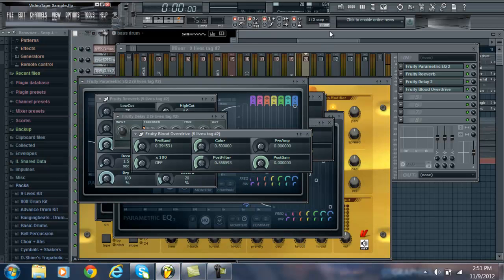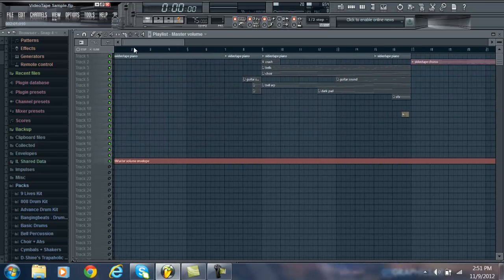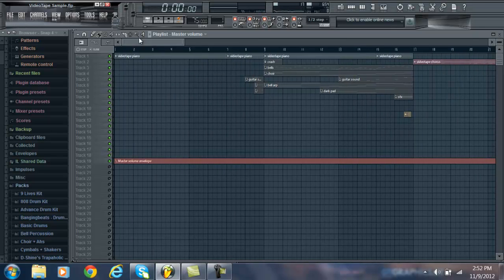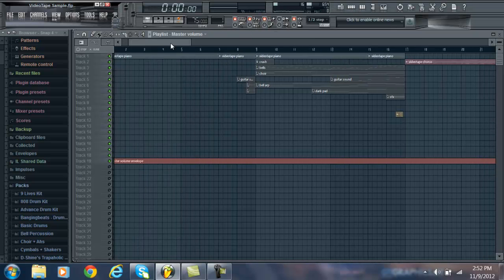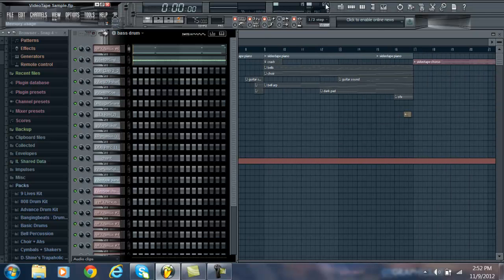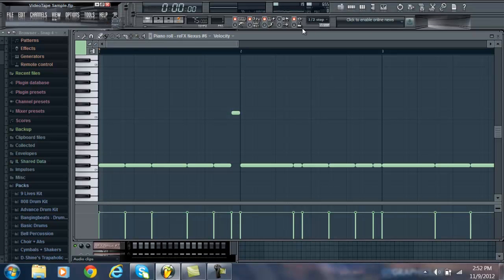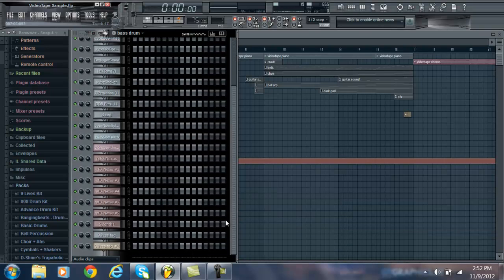Hey, what's up guys. I got a lot of questions on my Facebook and YouTube about Nexus — kind of how I use it and come up with melodies. So I decided this would be a good video. I'm using my videotape remake to go over it a little more because I use Nexus a ton in this song.